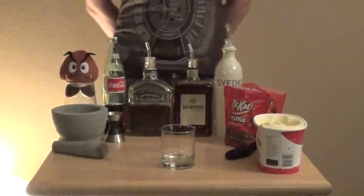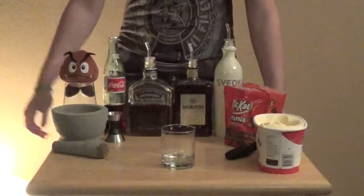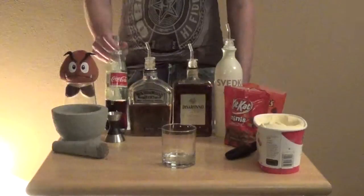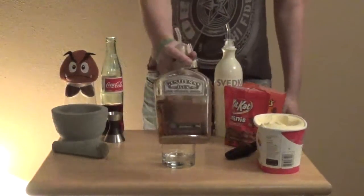Hello and welcome to episode 4 of Ambrosia. Today we are going to be making one of my personal favorite drinks. This is going to be called the Sweet Tooth. What you're going to need is just some regular Coca-Cola, some whiskey — I prefer Gentleman Jack,